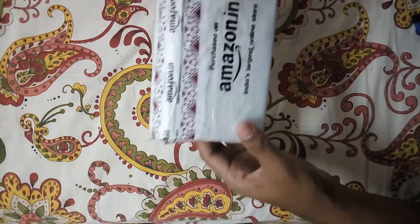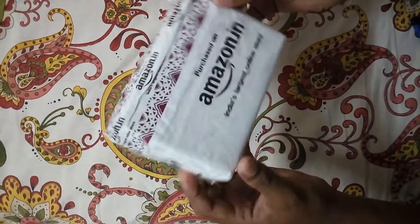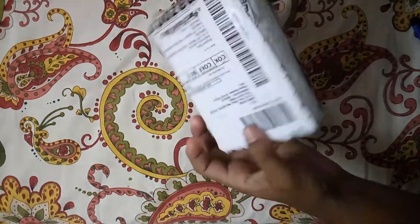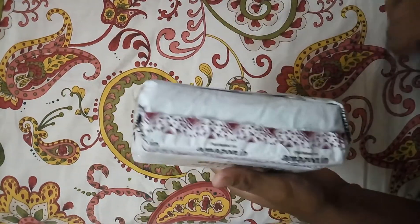Hello, welcome to our channel WBTeca. Today we are unboxing the Miko 101 Plus B multimeter. We purchased this multimeter from Amazon, so let's unbox it.